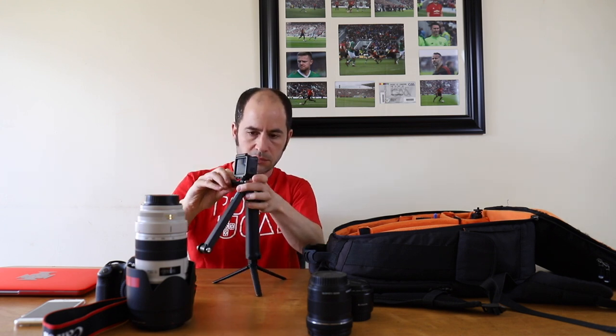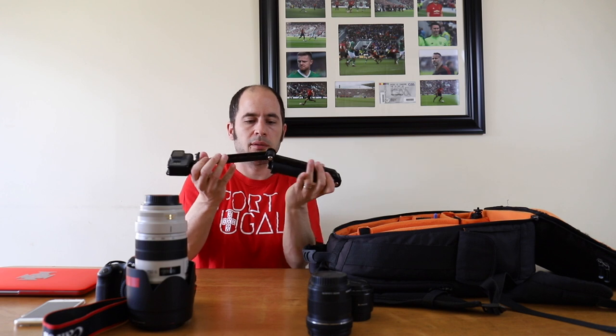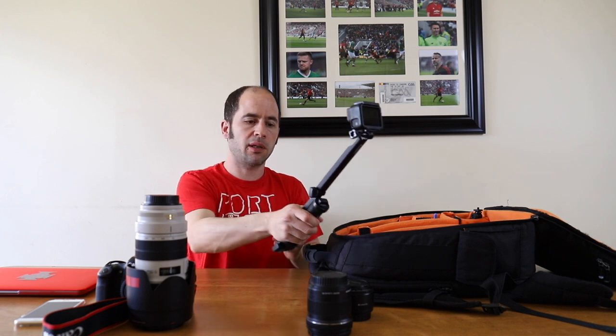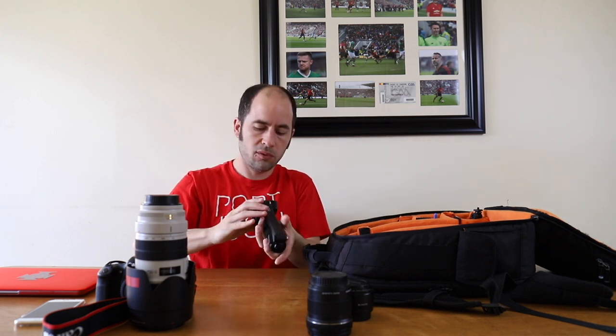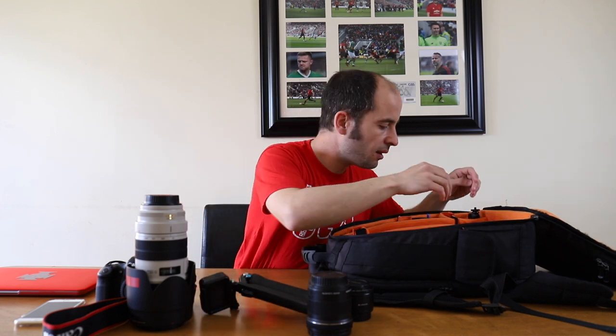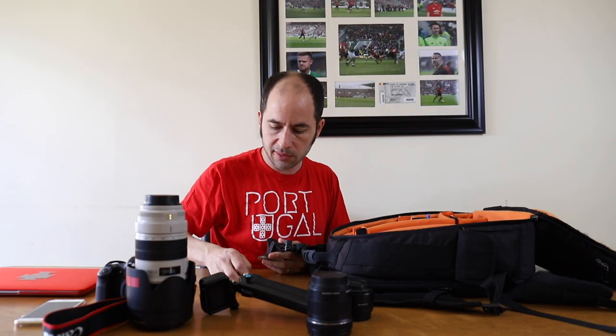The GoPro tripod is really good if you want to vlog or film yourself — just put the feet back inside, extend it, and film yourself. I also mount the GoPro on top of the camera on the flash shoe, as you may have seen in previous videos.